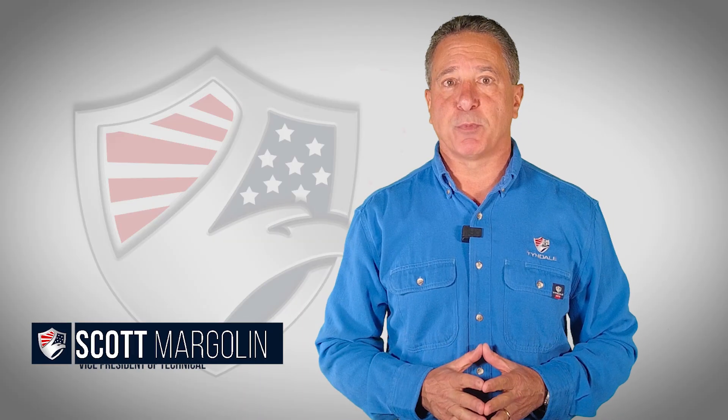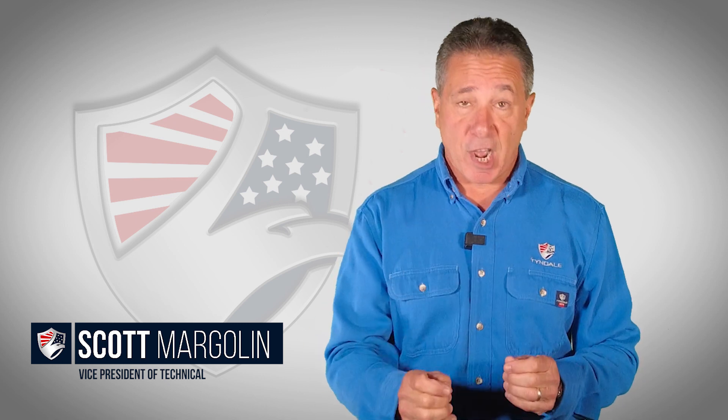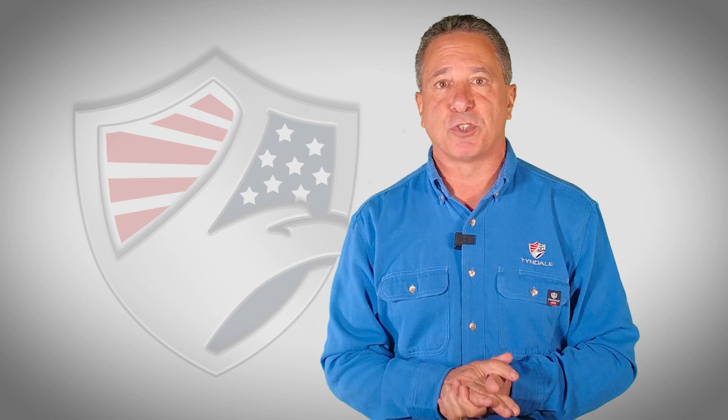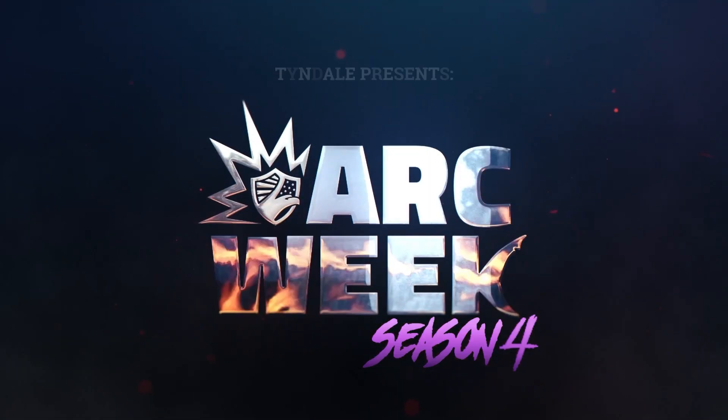Hi, I'm Scott Margolin, Vice President of Technical here at Tyndale. We regularly create non-commercial educational video content on specific subjects of interest to arc-rated and flame-resistant wearers, such as how it's tested, improper wear, spin cycle, and of course arc week.